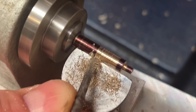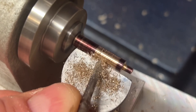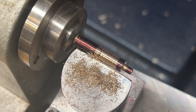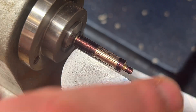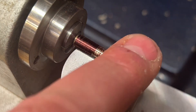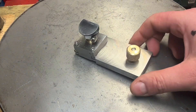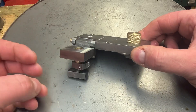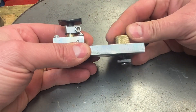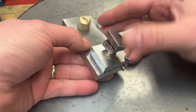More importantly than anything, the rest is doing its job - so ignore my horrendous graver work. Ultimately the tool post is doing its job, I just need to get a bit of practice in. That's the finished product - it flips over quite nicely. There's the tightener and it seems to do the job.